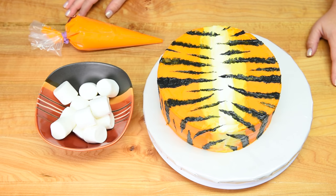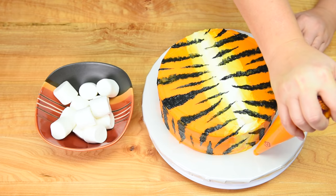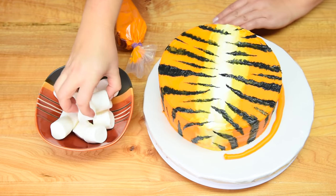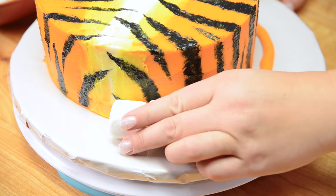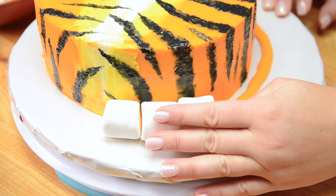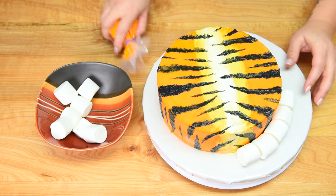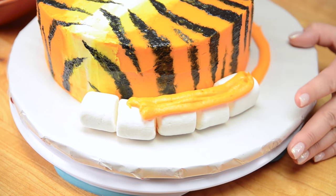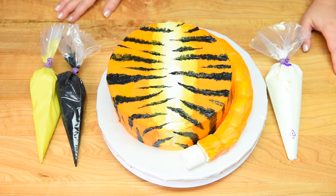Now that I have the stripes done we're going to work on the tail, which is going to go on the side of the cake. I've put my remaining orange buttercream into a piping bag for more control. I'm going to start by the front and place all the marshmallows on to give it a little anchor — it's going to take about 12 to 13 marshmallows, depending on how tight you press them against the cake. Once they're all lined up all the way around, I'm going to cover all of them in orange except for the very first one — I'll leave that one white and then cover it in black after. I'll go over with the piping bag first to make it easier, then use a spatula to cover the marshmallows in orange buttercream.